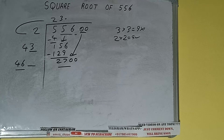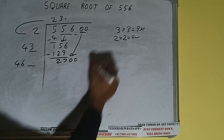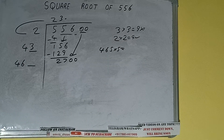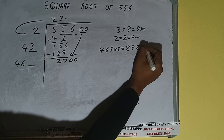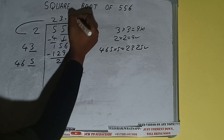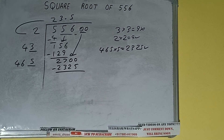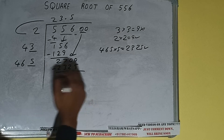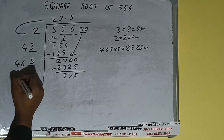46 six times is 276, so we cannot try 6 times — we have to try 5 times. 465 into 5 we can try, and we'll be having 2325, which is good to take. So 5 here and 5 here — 2325, subtract, and we'll be having 375. We did 465 into 5, so add both: 465 plus 5 will be 470, and one digit extra. This number we need to make bigger.